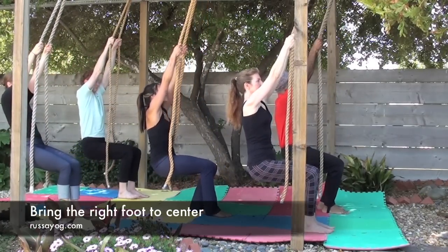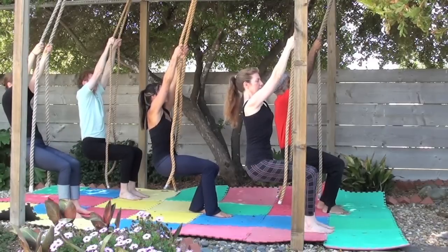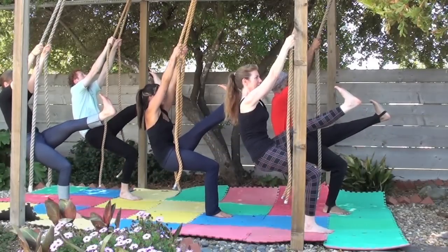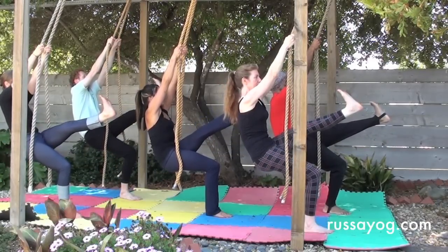Then shift your right foot in, pressing your weight onto your right foot, keeping the spine tall. Reach the left leg forward, pushing the heel out. Take three breaths.